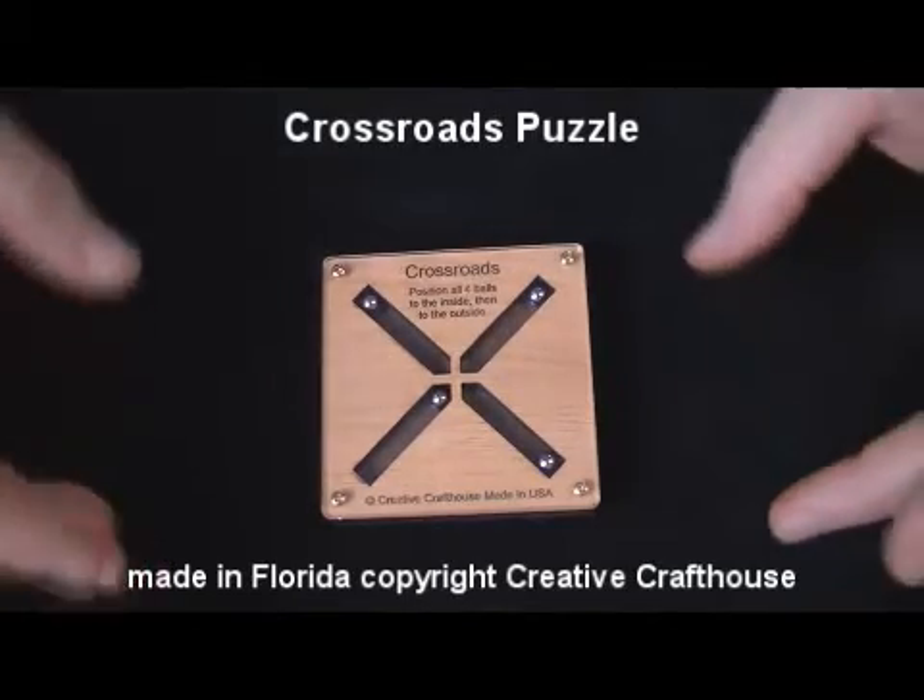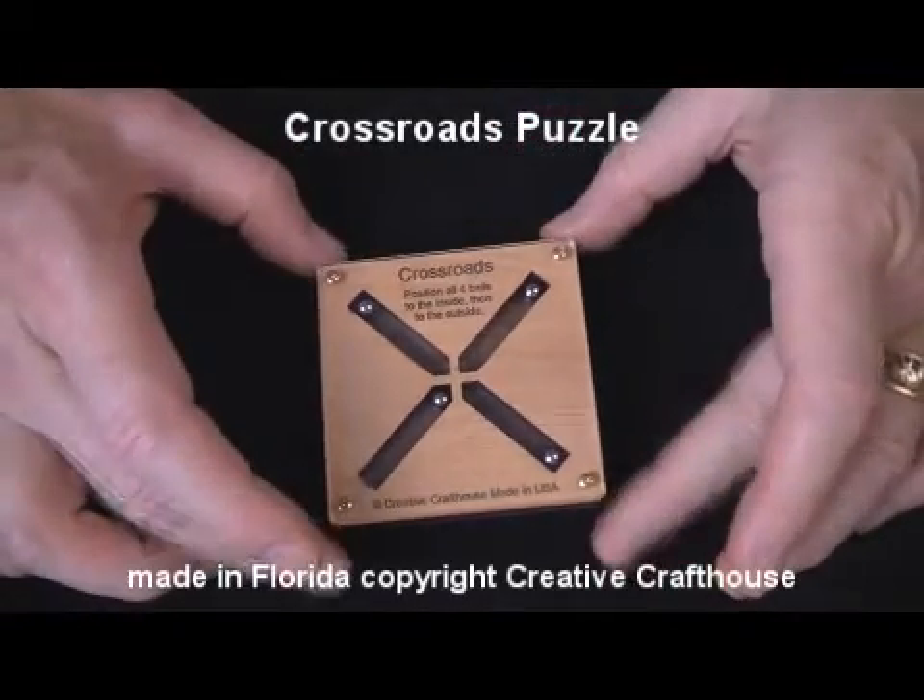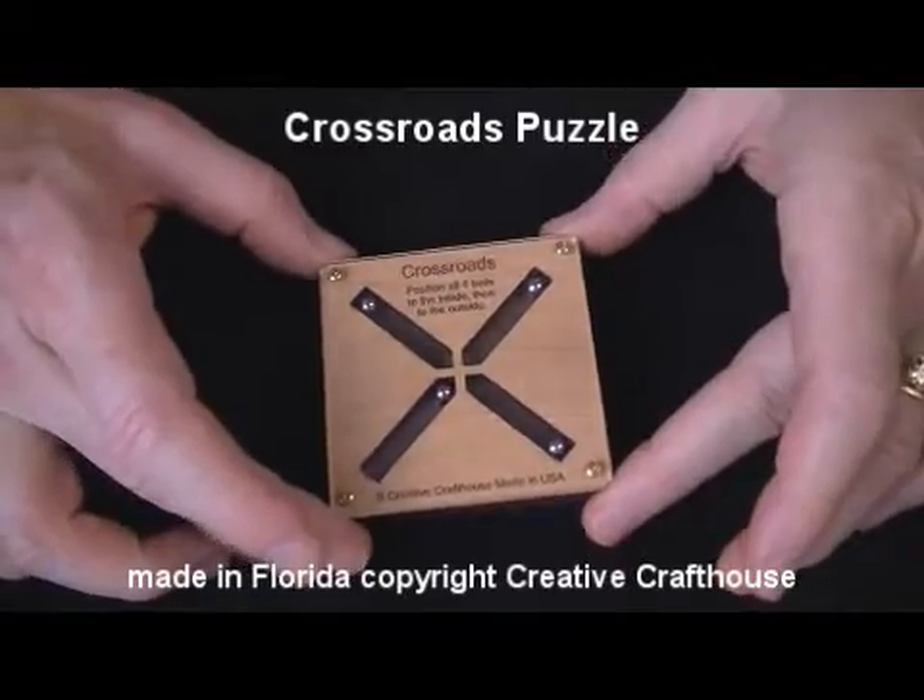Hi folks, Dave at Creative Craft House, here to show you this new little puzzle we've created in our Florida shop. Kind of fun, I think.